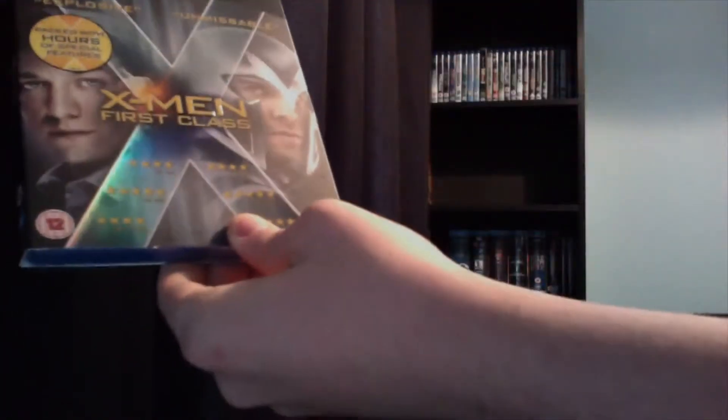Hello again YouTube, I'm back with another unboxing. Today's going to be a Blu-ray unboxing for X-Men First Class, which I got in Amazon's Boxing Day sales for $9.99. It's a triple edition with Blu-ray, DVD, and digital copy.